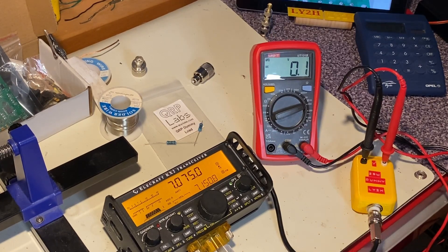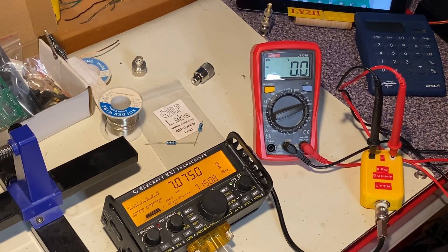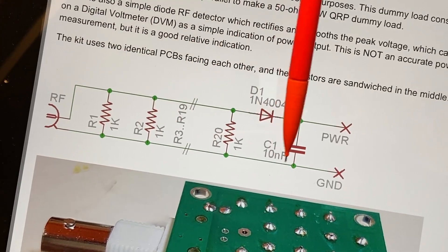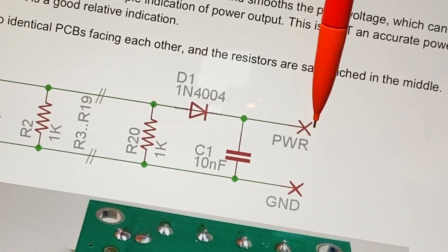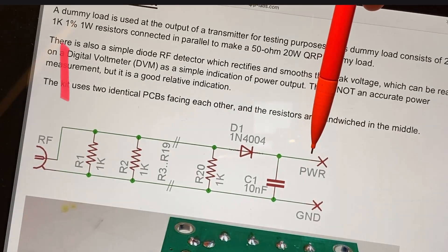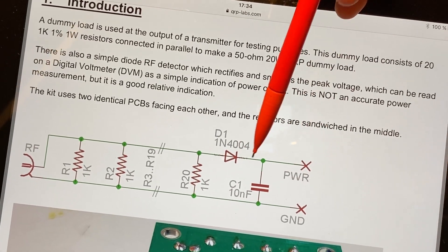I said in the beginning this is a smart dummy load. Why? Because it can measure the peak voltage of your RF power on the 50-ohm load. If we look at the schematics: 21 kilo-ohm resistors in parallel, a rectifying diode, and a capacitor — on this point we measure the peak voltage. In order to know the power, we use the formula: power equals the peak voltage multiplied by itself and divided by 100. That will give you the approximate power.